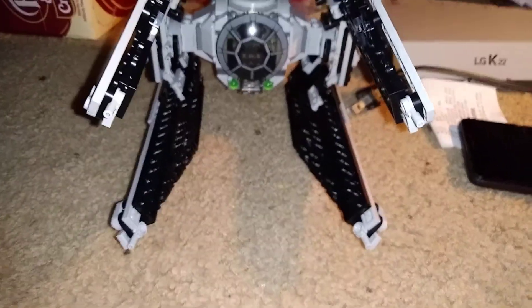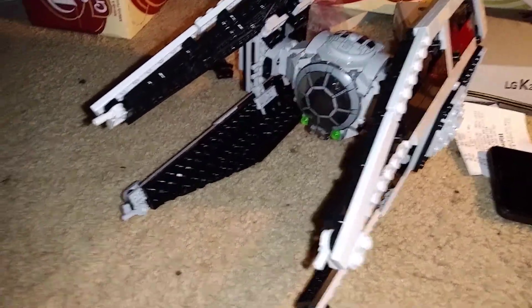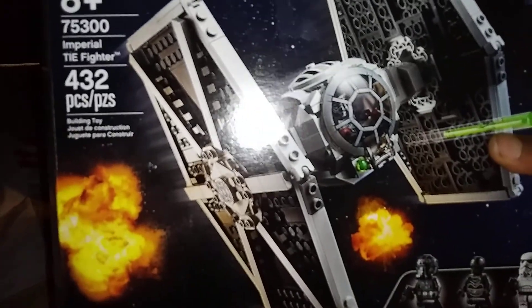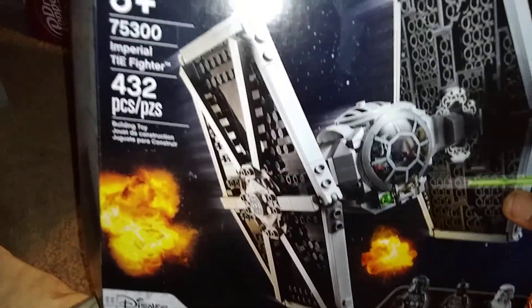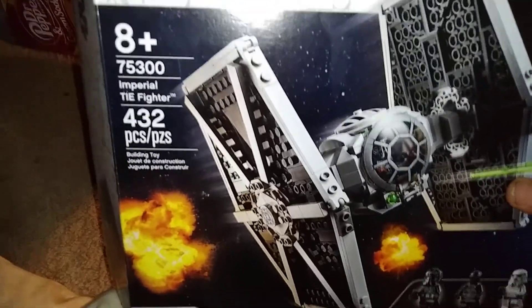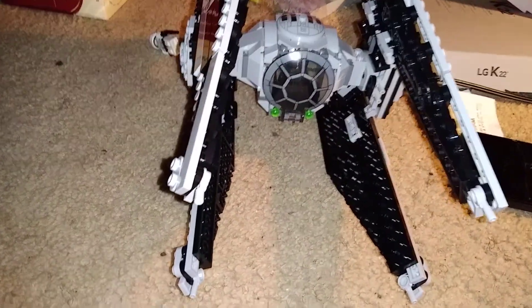Hey guys, what is up? Today we're going to take a look at the Cock-Dunk High Air Scepter. Now this is used with this set, right here. This custom was made by a channel on YouTube called Nanobricks.